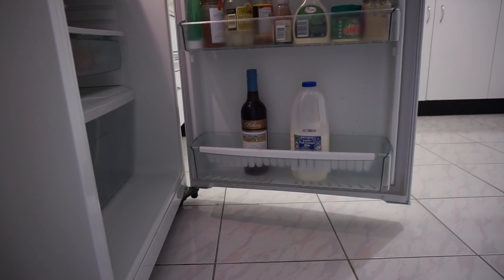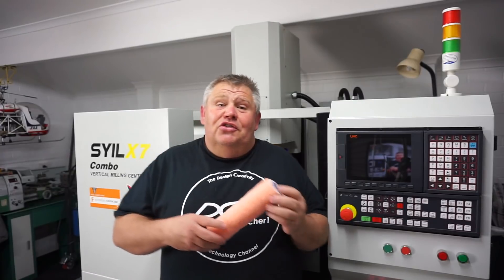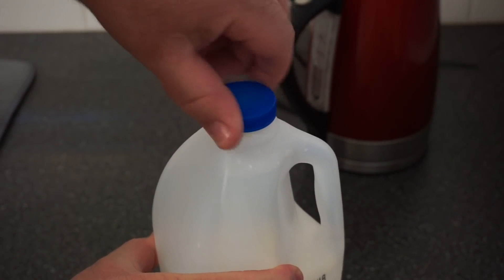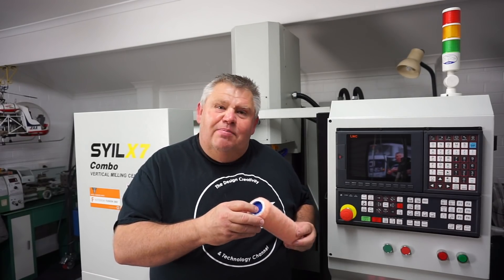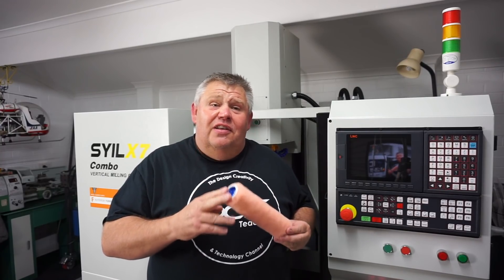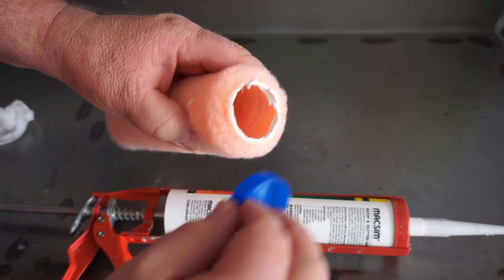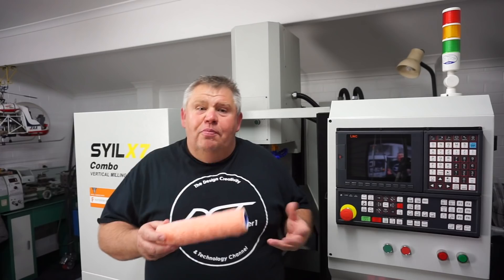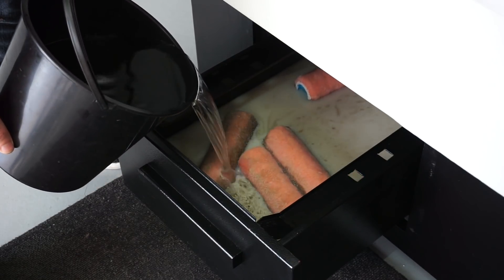I went into my kitchen and took off the milk bottle lid and found the solution. Here in Australia we have plastic milk bottles — no doubt you have them overseas too, in New Zealand, the UK, and the States. These plastic high-density polyethylene lids fitted snug as a bug in a rug. I put a dab of silicone in there, pushed them in, then opened up my coolant tray and chucked a couple of these rollers in.